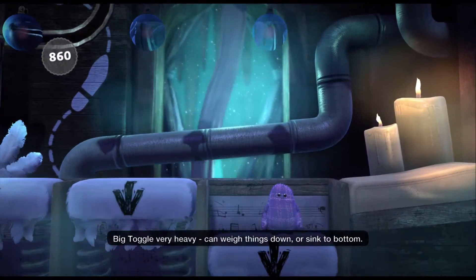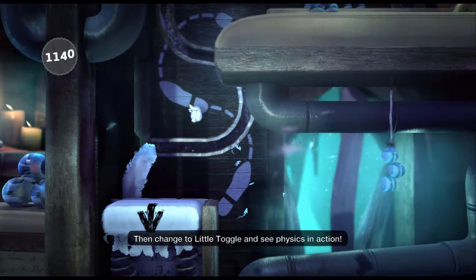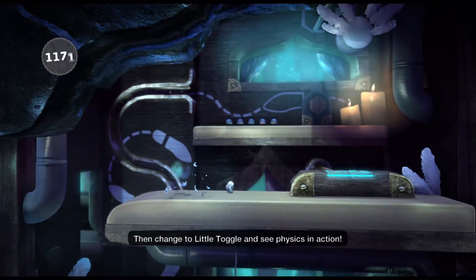Big toggle, very heavy. Can weigh things down or sink to bottom. Then change to little toggle and see physics in action.